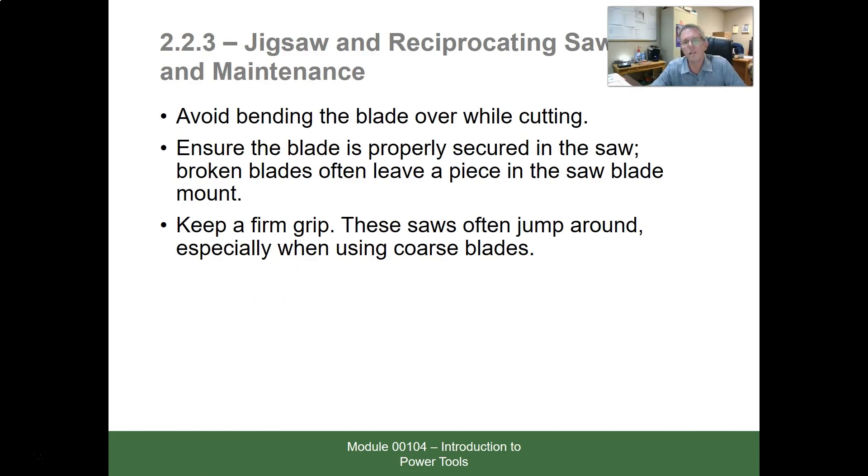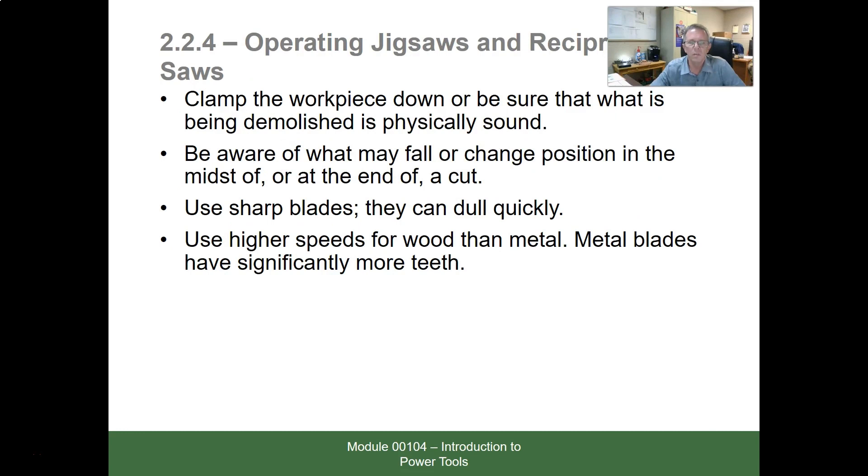Don't bend the blade while cutting. Ensure the blade is properly secured in the saw — broken blades often leave a piece in the mount. Keep a firm grip. Clamp the workpiece down and be aware of what may fall or change position. Use sharp blades so they cut quickly. Use higher speeds for wood than for metal. Metal blades have significantly more teeth, and when cutting metal you want to slow down a little bit.